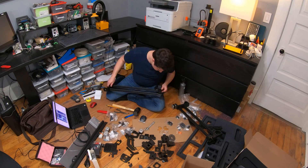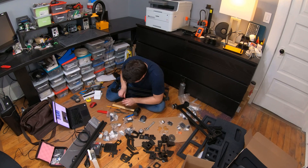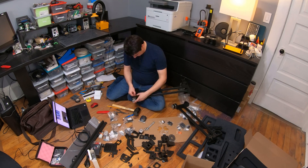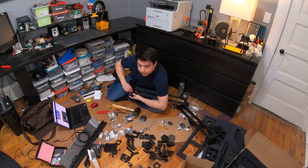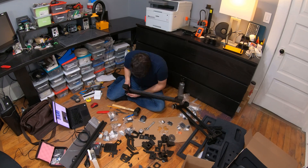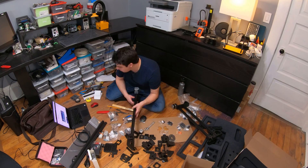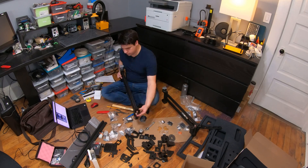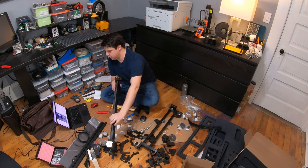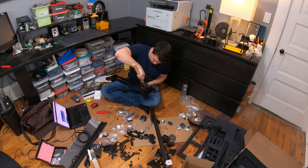I wish the instructions listed the lengths of the belts. They just tell you to feed the belt through, but you have this giant roll of GT2 belt, and it's kind of cumbersome to deal with a big roll while trying to feed the other end through. If the docs just listed how long the belt needs to be with a little extra length, that would have made it a lot easier to handle.